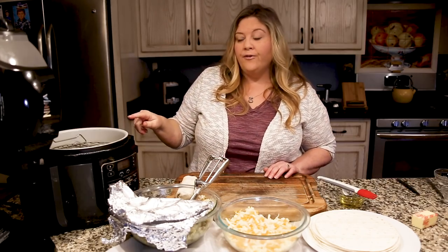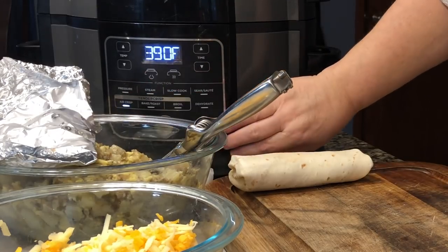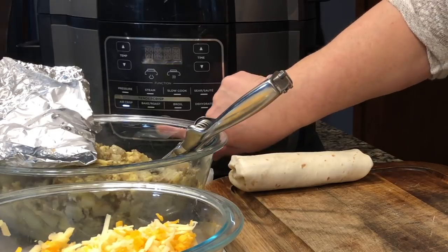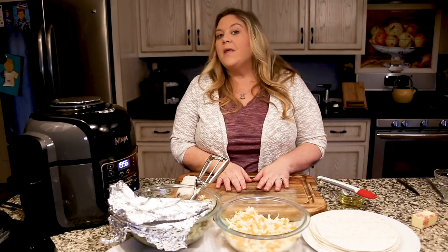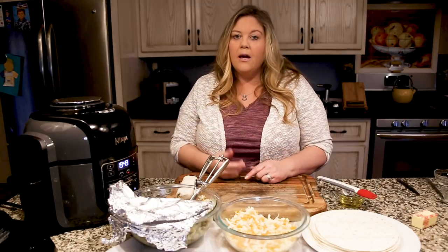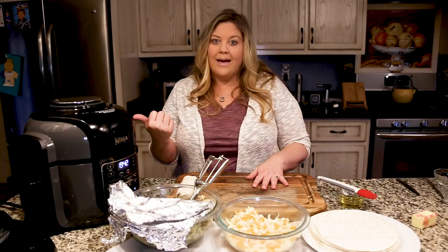I'm going to do four more meanwhile preheating the Ninja Foodi on the air crisp function at 375°F. I cook four at a time because I really like them to be on the top rack — I don't want them stacked; I want even heating and crisping all around the burrito. So I'll preheat it, roll three more, and then get them in to cook.